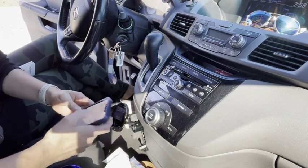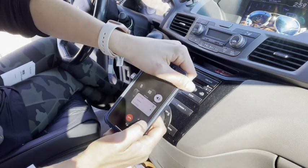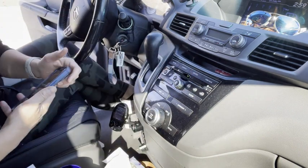You can also call people. Here you can see I have the option to do it — my RM200 is calling through my car now.